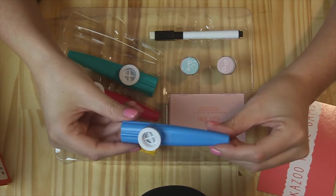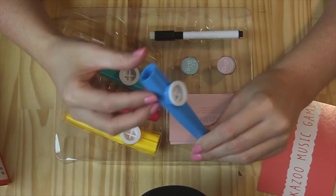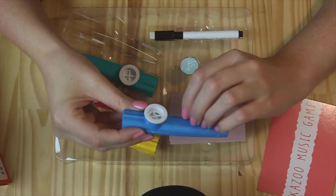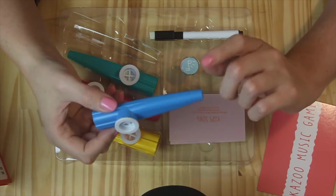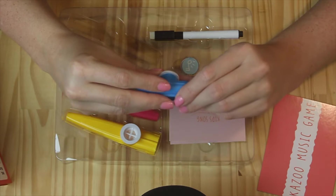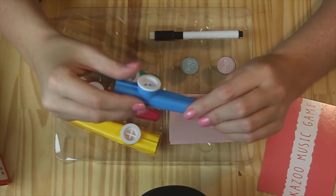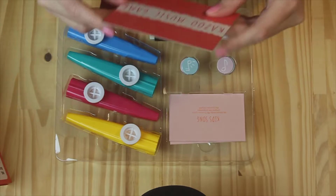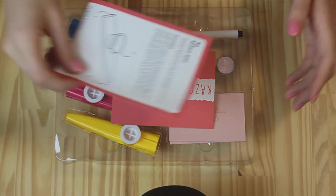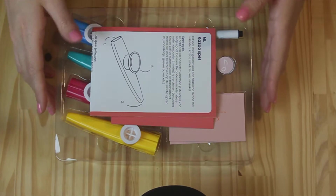So they're kind of cheap, plasticky little kazoos that are not very well finished and probably don't have a great sound. But you can actually get kazoos with a not bad sound that you can really use in music. So that's the first thing I got — let's look at the rest.